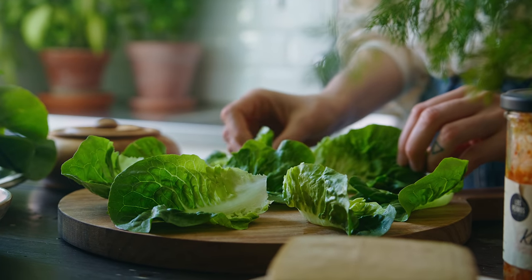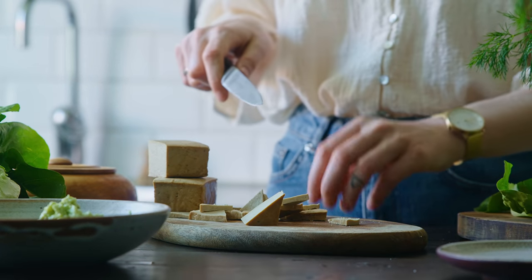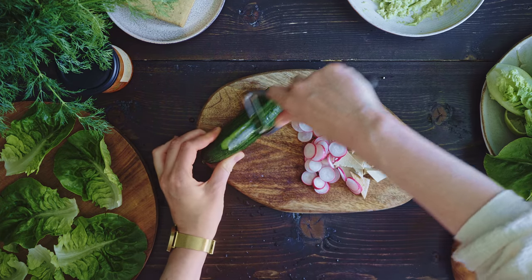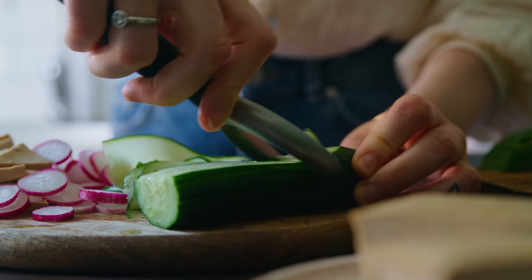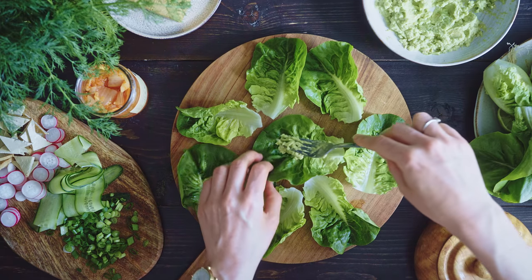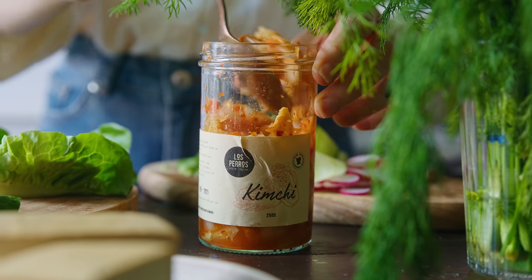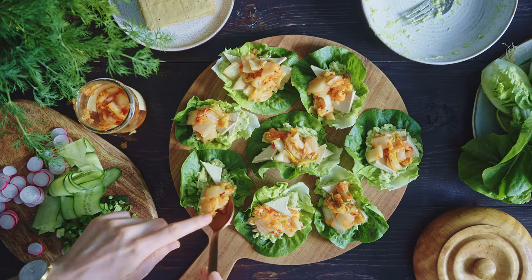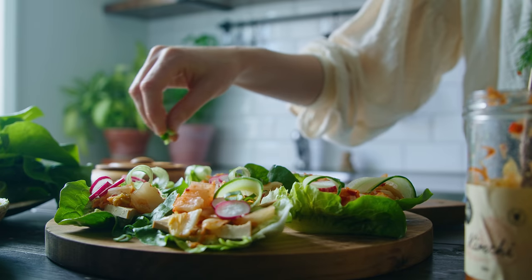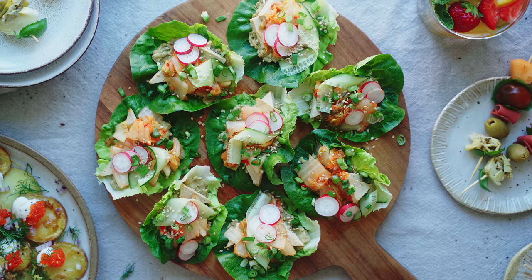Prepping the remaining lettuce cup toppings is very easy. You're just going to cut a quarter of a block of smoked tofu into roughly 24 smaller pieces — that's three for each lettuce cup if you're making eight. Then slice three to four radishes into thin rounds, or feel free to get creative with the shapes. I also use a vegetable peeler to make some ribbons out of a quarter piece of cucumber. Finally I finely slice two small spring onions. To assemble the lettuce cups, simply spread some avocado smash on the bottom of the lettuce leaves, then add tofu pieces, dollops of vegan kimchi — about a cup's worth for eight lettuce cups — then top with radish slices and cucumber ribbons, and sprinkle sliced spring onions and toasted sesame seeds over the top. Voila!